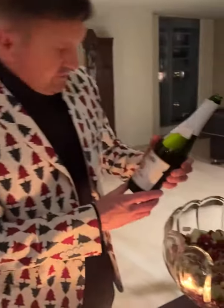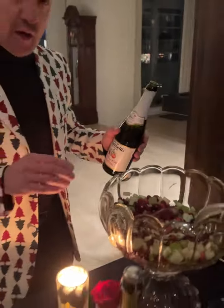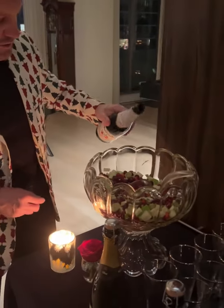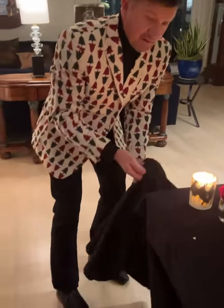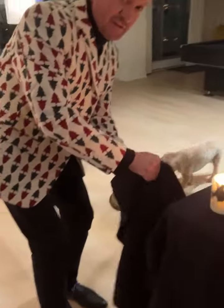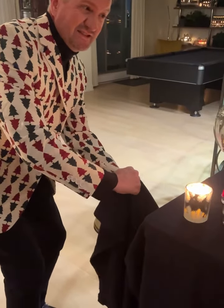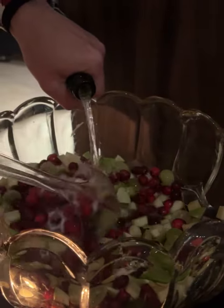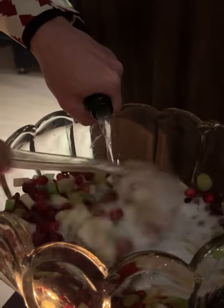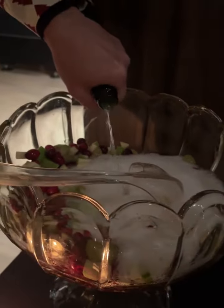Okay, we're going to finish off the punch. We're making a double batch — a regular batch would be one cup of sparkling cider, non-alcoholic. I'm just going to add the entire bottle, and I think we're going to do two bottles. Yeah, because I did two cups of everything. Happy holidays everybody, enjoy!